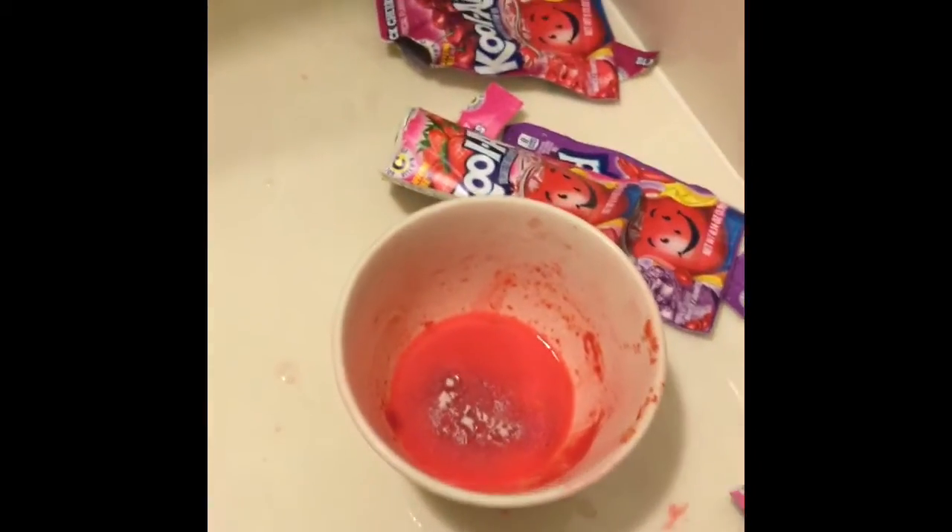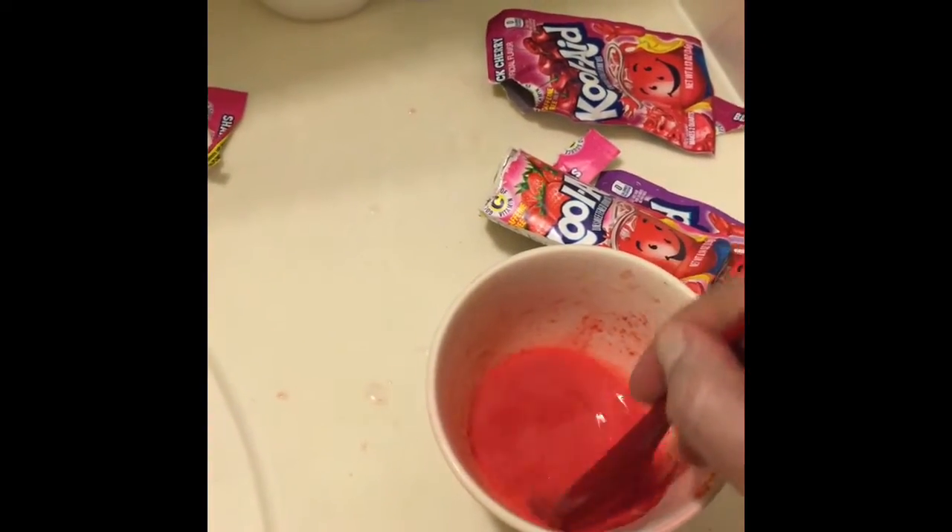I'm using up the last of my lightest colors, trying to stay away from red and purple and just pull as much pink out of the Kool-Aid as I possibly can.